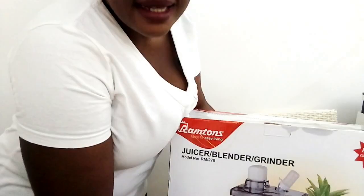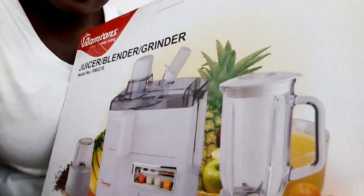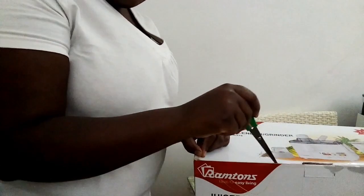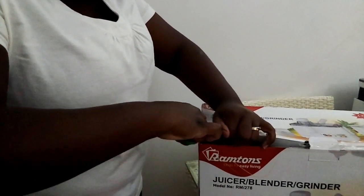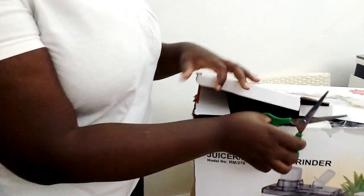So guys, this is our new blender. This is how it looks inside the box before I unbox it. Are you ready for the unboxing? Here we go — this is how it looks inside the box!